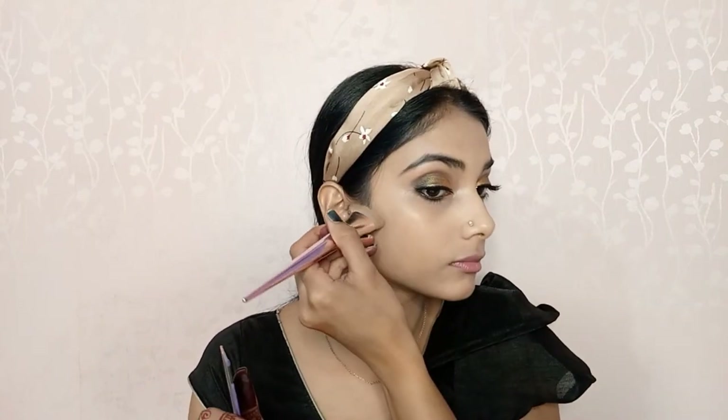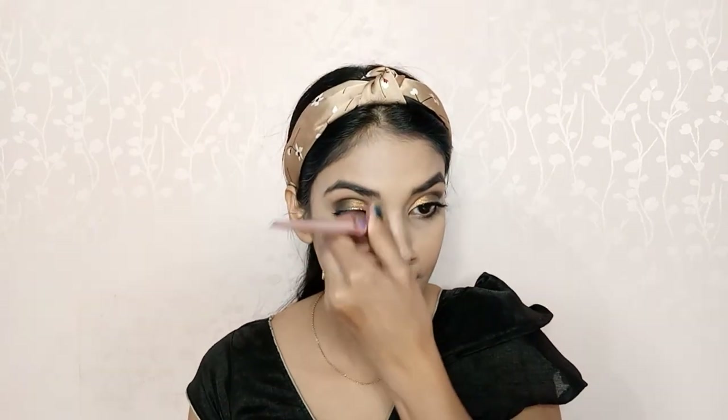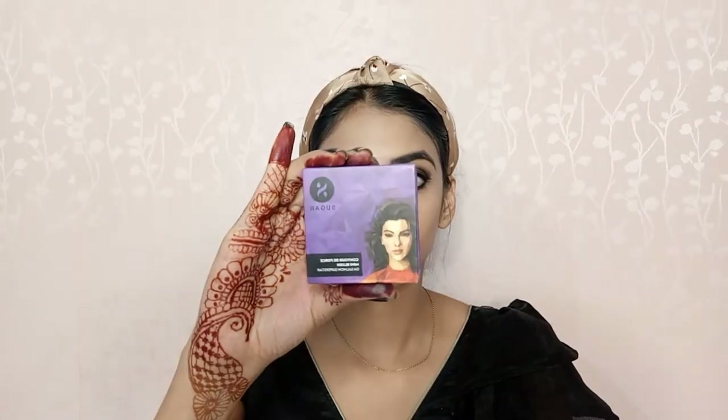Next, I will use the Sugar Cosmetics Mini Bronzer to bronze my face, nose, and jawline to get a good shadow effect on my face. For the blush, I am using the same Sugar Cosmetics Mini Blush — I'll give the shade name in the description box. I will apply it with a fluffy brush and blend it well so it looks natural.